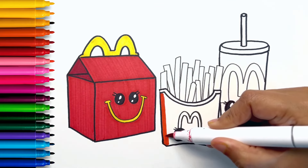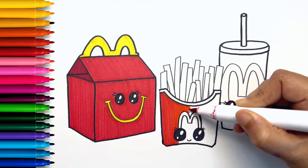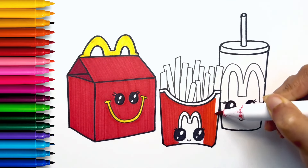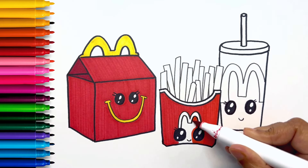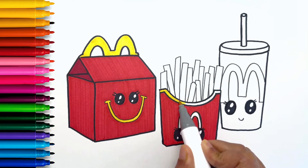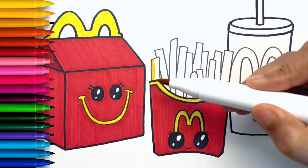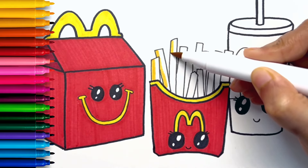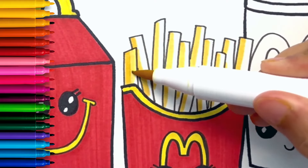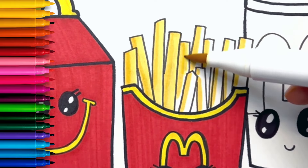Now it's time for the fries. I'm coloring the fries packaging in red. I'm using yellow for the border and the McDonald's logo. For the fries I'm using a darker shade of yellow on one side, then a very light yellow and blending it with the darker yellow. This makes the fries look very real.